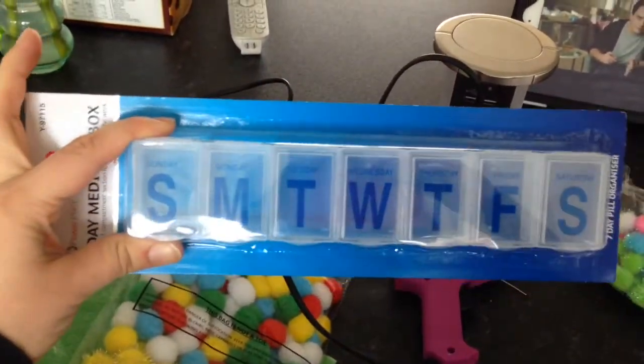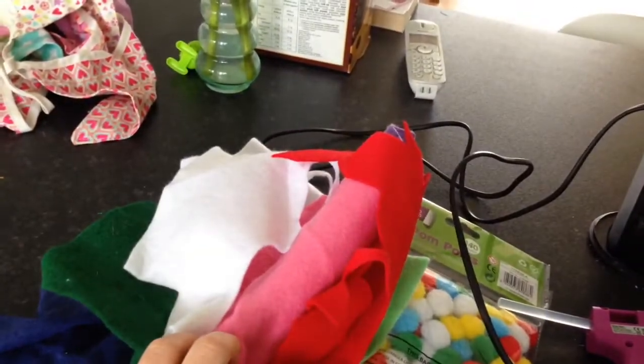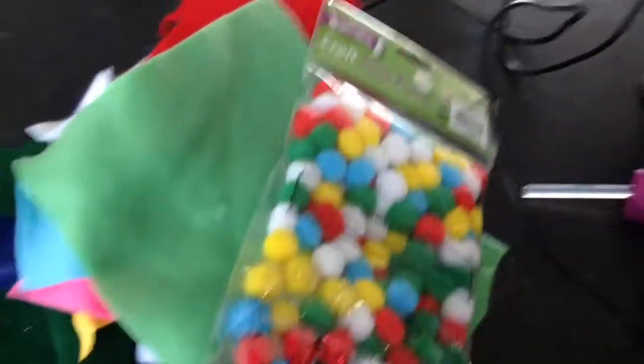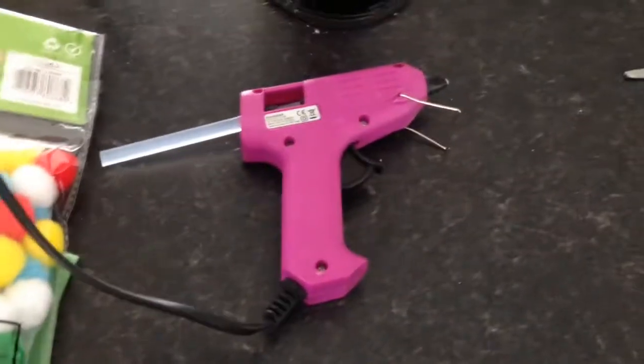For this craft you will need a pill medication box — I got this in a pound shop — some different coloured felt scraps, some pompoms in a few different colours, and a hot glue gun.